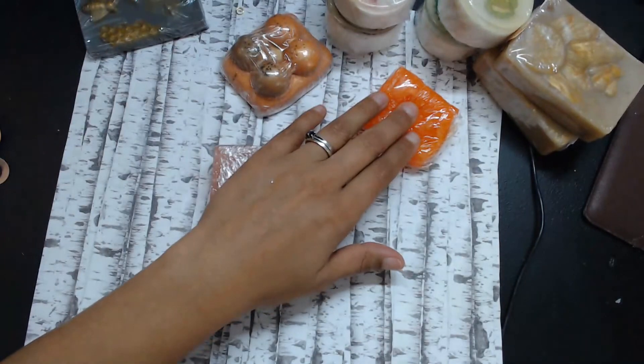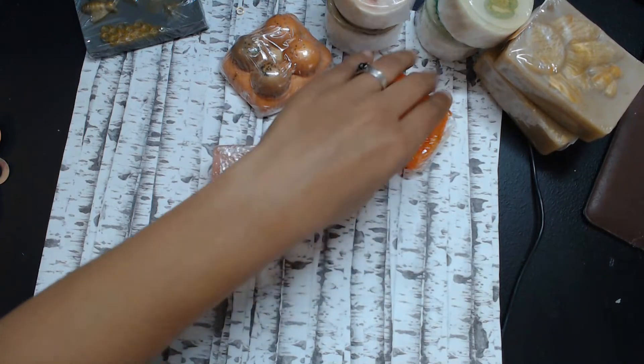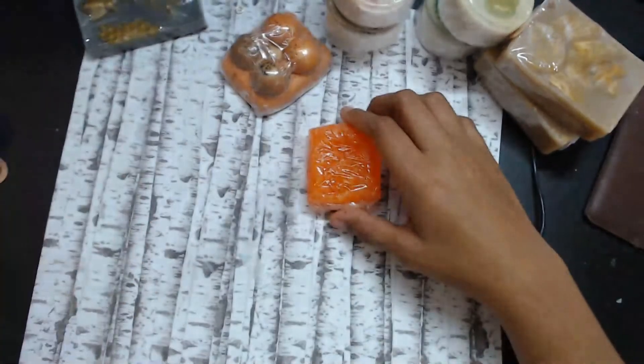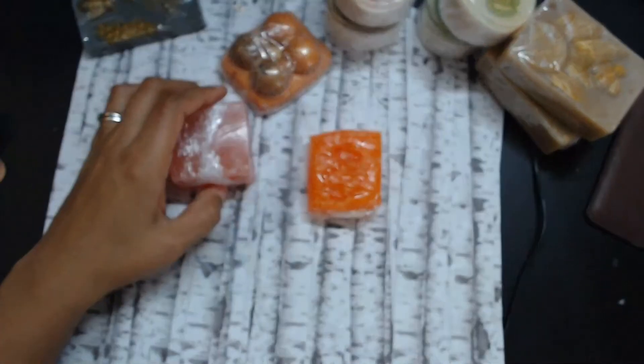Okay, this is a soap jelly. Let me check her site to see what's in her soap jellies. Her stuff is natural — she has all types of products. This one smells so good, y'all. I can't stop putting it up to my nose. Please go check out her site — I'm going to put the link in the description box.